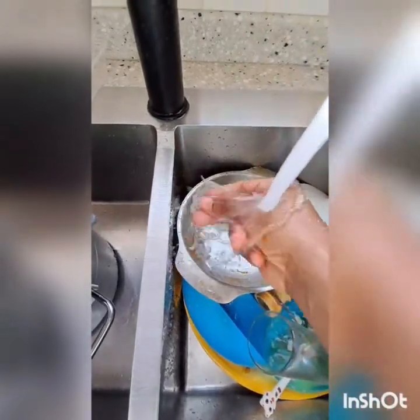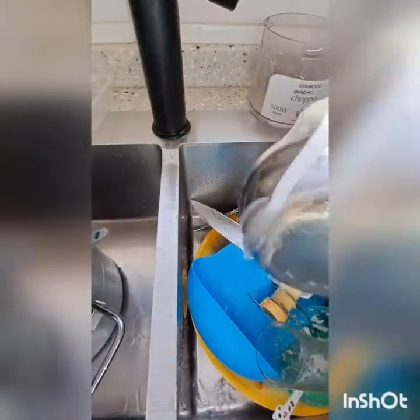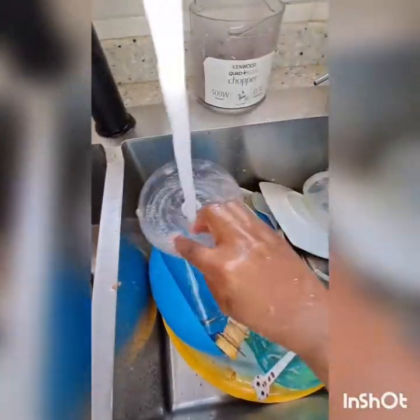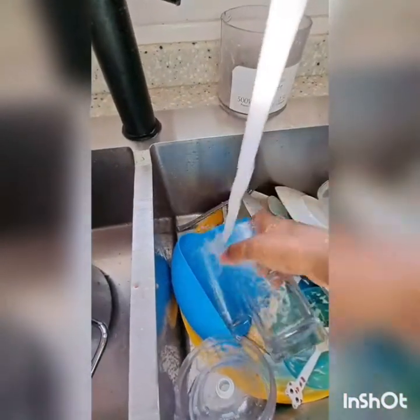So first of all I will remove some food particles from my utensils, then I will arrange them in the dishwasher. I choose to remove them with water because it's faster, but you can use tissue, a piece of cloth, or a towel — as long as you have no solid food particles on your utensils.